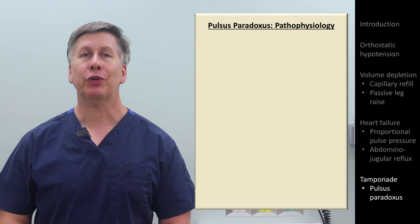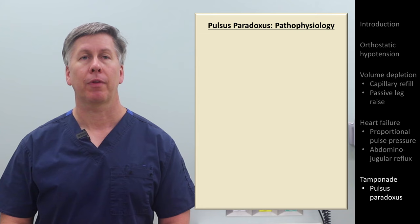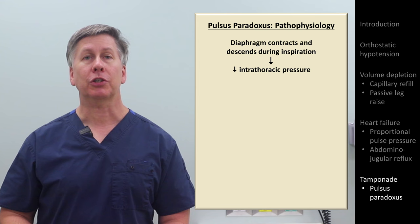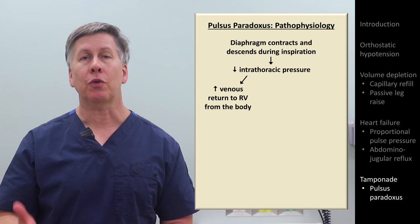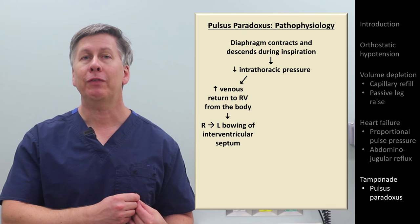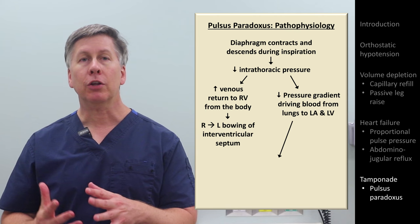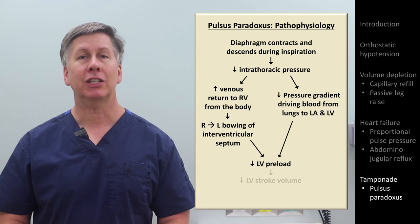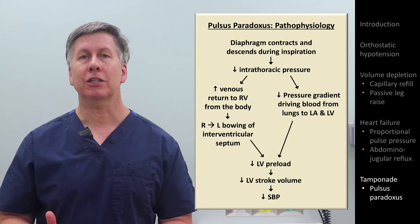The term pulsus paradoxus is a frustrating misnomer because there is nothing paradoxical about it — it's only an exaggeration of the normal decrease in blood pressure that occurs during inspiration. When a person inhales, the diaphragm descends, creating negative intrathoracic pressure, which generates the pressure gradient with the outside air that draws in the breath. This negative pressure also increases venous return to the right side of the heart, causing a relative leftward displacement of the interventricular septum. It also decreases the pressure gradient driving pulmonary blood back to the left side of the heart. The decreased LV preload and the leftward movement of the septum have a combined effect of decreasing LV stroke volume and thus momentarily decreasing blood pressure to a small degree that is often overlooked.